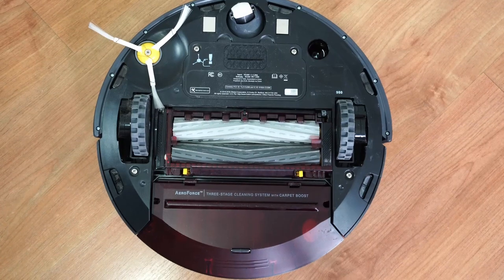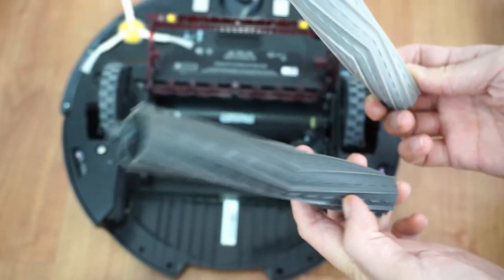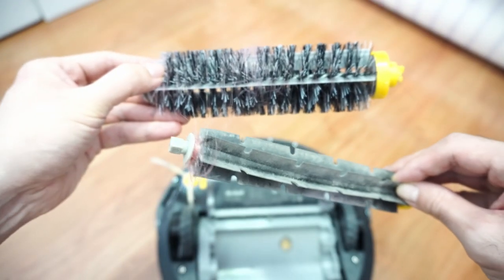The 980 also uses the same extractors as the 890, so it is more resistant to hair tangles compared to older Roombas like the 690, as you'll see later on in this video.